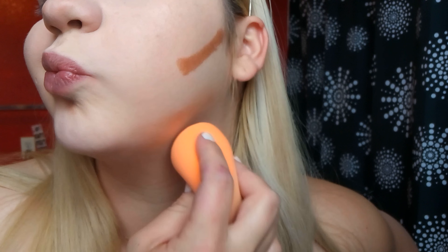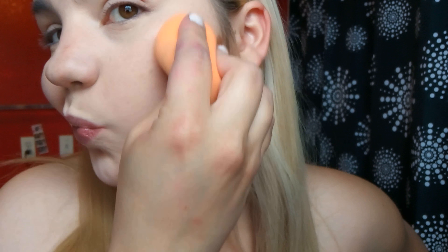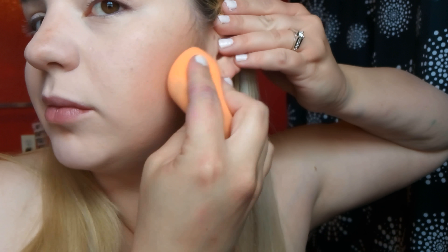Now I'm taking this Wet n Wild Mega Glow Makeup Stick for cream contour — it's called 'Call Me Maple.' I love the shade; it's really dark and blends nicely with my skin. Taking my blending sponge to blend it out on the cheekbones, tapping it in — if it goes anywhere, it goes up, never down. On the forehead I want to create a nice gradient.